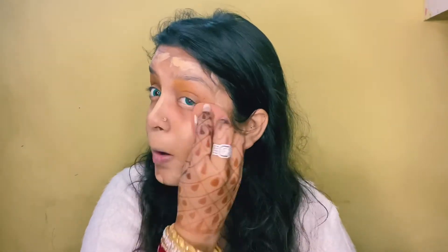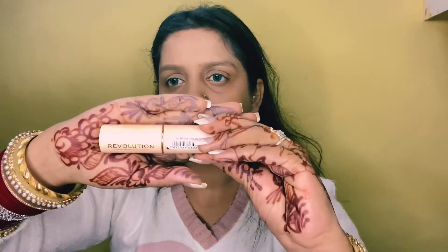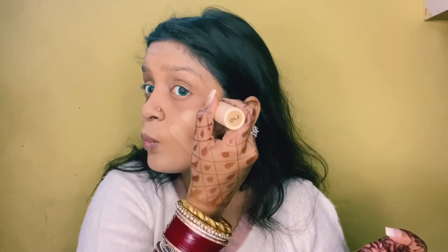In the low range of 500–600, we don't always get a good foundation, but I have used all the products in this range to give the foundation good coverage and stay. Then I applied the Revelation foundation stick, which is my shade F10.